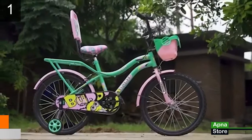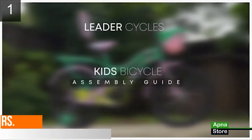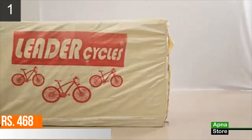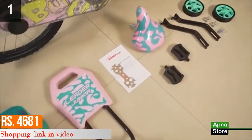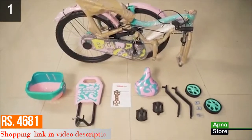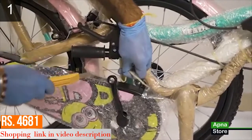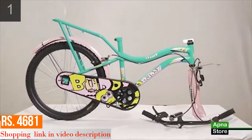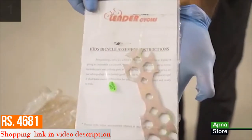Congratulations on the purchase of your brand new Leader cycle. Your new bike comes 90% assembled and this guide will help you with the rest of the assembly. All Leader cycles come in specially designed cotton wrapped in an HDPE bag for extra protection. Remove the HDPE bag, take out the contents from the box, carefully cut the cable tie, and remove the protective wrapping on the product. You are provided with a 13-hole multi-use spanner and instruction manual inside the box.